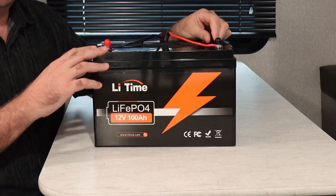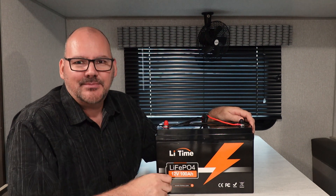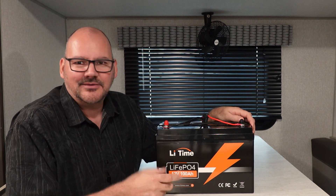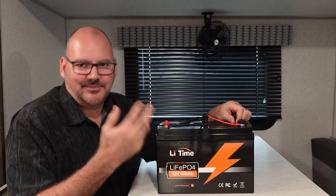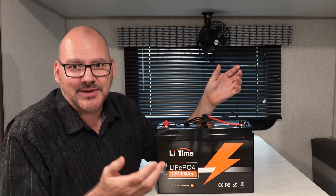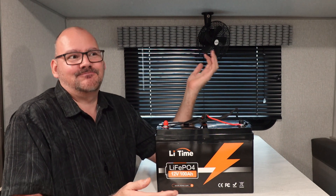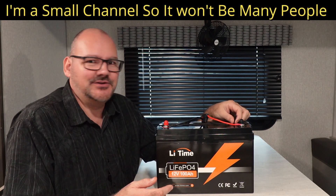I'm going to do a giveaway on this battery. Leave a comment saying 'I need a battery' and I'll make a drawing from everyone who commented. I'll send you this battery. That's it for this episode, and if you like what we're doing on this channel, please subscribe because you all make it happen.